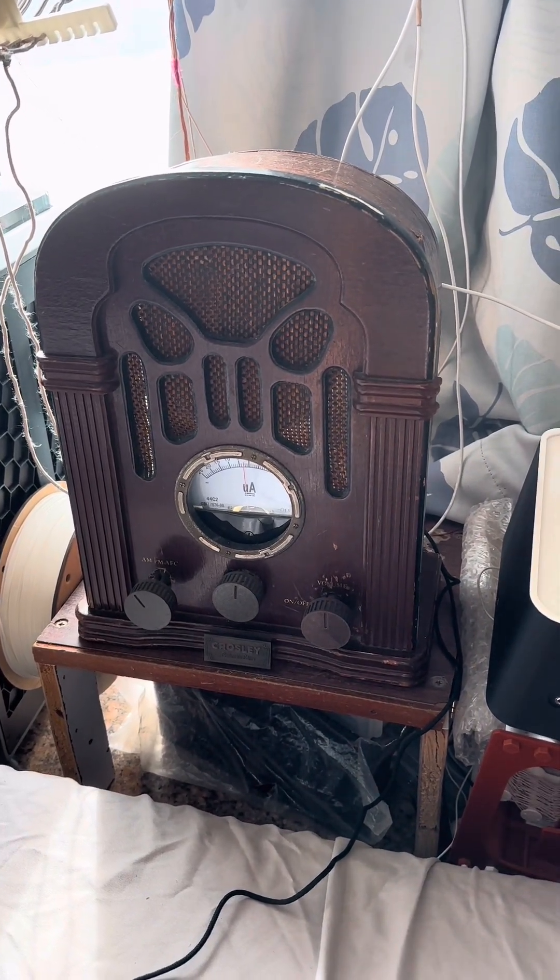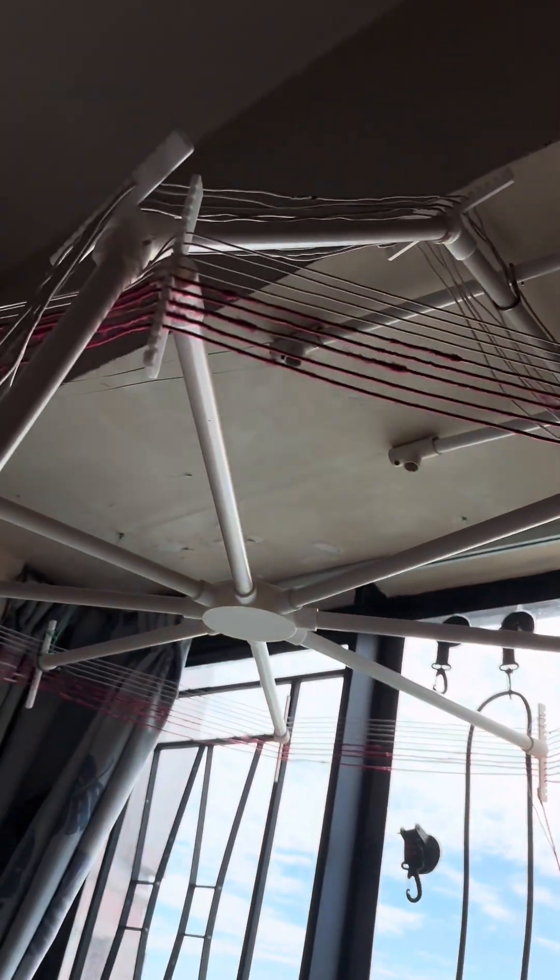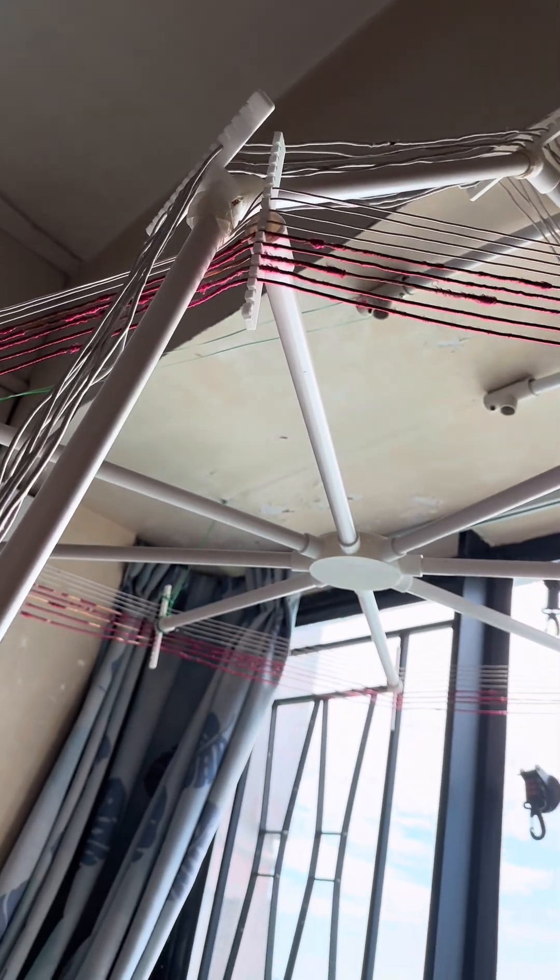Now I'm switching over to test the horizontal big loop coil on the ceiling.